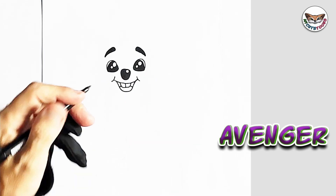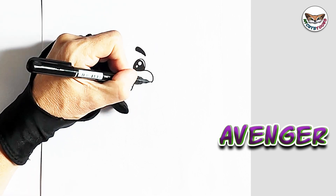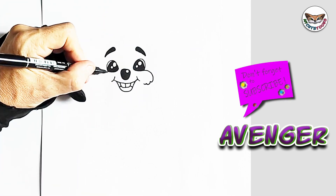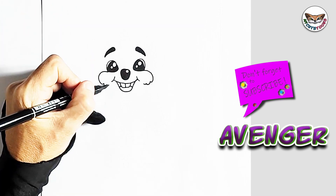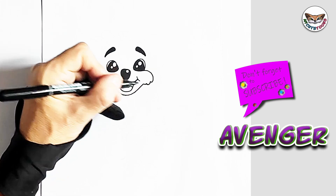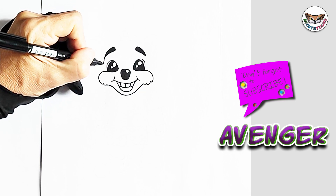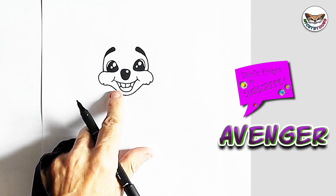Now we're going to start from the eyes and do the cheek. We have this hair, so you're just going to draw some hair. And then on this side, we're going to copy it as well, from the eye. Now we're going to connect it over to the chin and then back to the cheek.